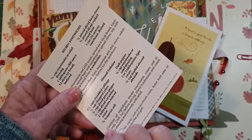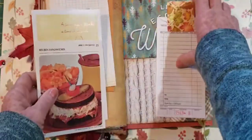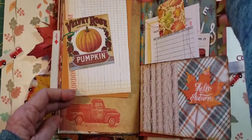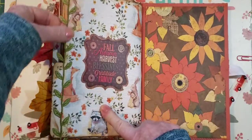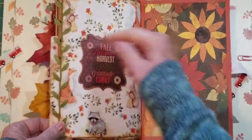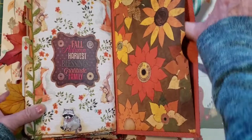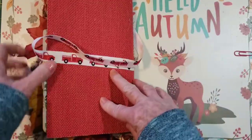It looks really good — like a fall Reuben sandwich and almond coleslaw. Then you can see the leaves poking out that I added along the edge like at the beginning. Then this — 'Fall Autumn Harvest Blessings Gratitude Family' — I added that. It looked better here in the back. Then here you have a pocket that you can add whatever you want. I think they're really nice journals.